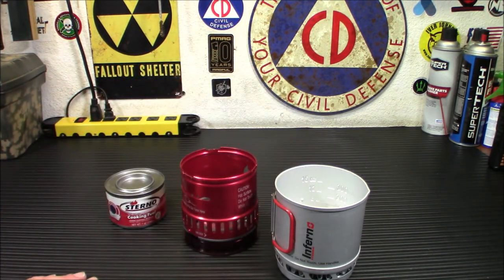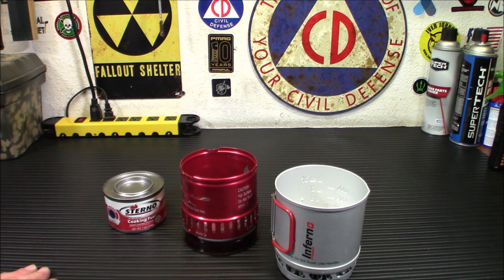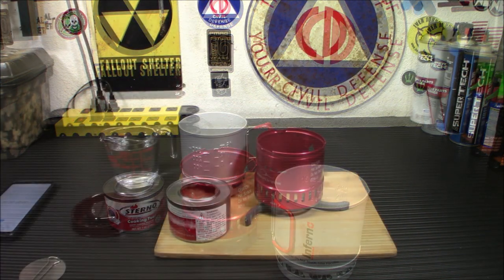Other than wiping it out, that's perfectly fine. But I want to see if the fuel held out good enough to go. What we're going to do is set this up, boil one cup of water, and see how long it takes. Let me get it all set up and we'll try it out.